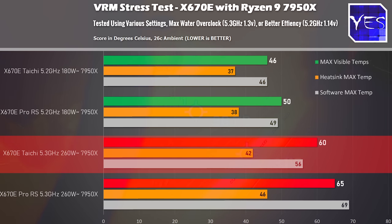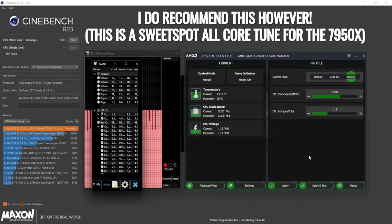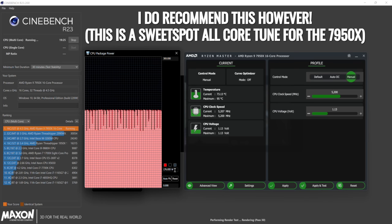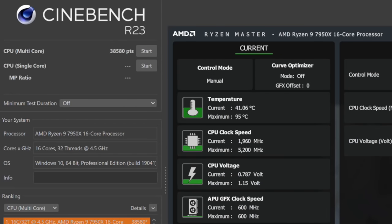At a tuned setting of 180 watts at 5.2GHz all-core, we got 46 degrees on the MOSFETs and 37 degrees on the heatsink. I highly recommend changing the 7950X out of the box — it's tuned for 230 watts at 5.1GHz all-core. By going to 1.14V you'll use 180 watts, saving 50 watts while getting 100MHz extra. There's also a 4.8GHz setting at roughly 0.98V if you want to save more power. Tuning the CPU is highly recommended.